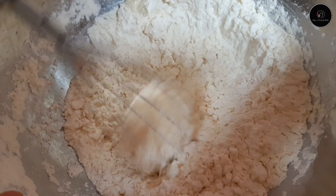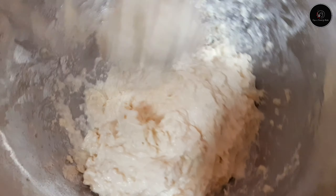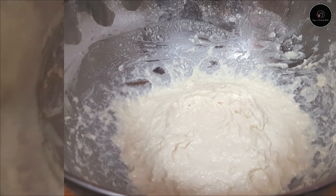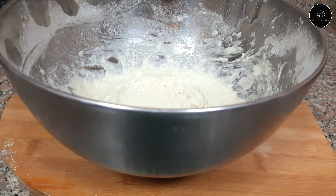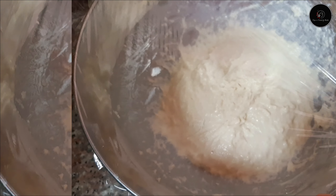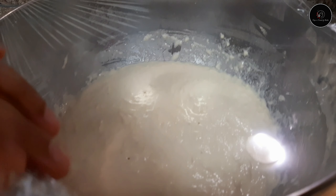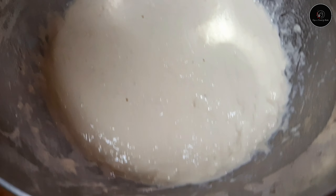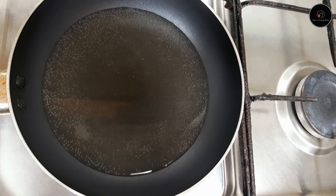I will put it in the case of the cake and cut the lumps. Then put the eggs in a bit. I will mix it with a whisk and mix it into small balls. We will fry the vegetables.